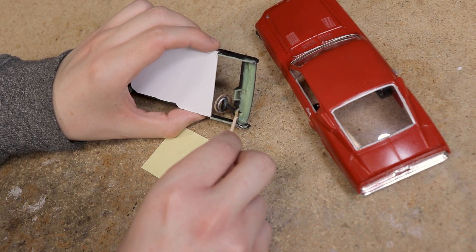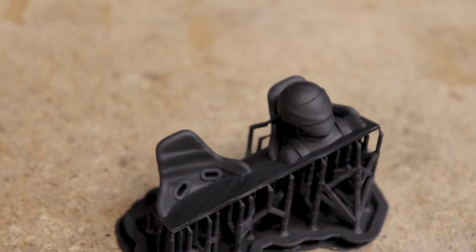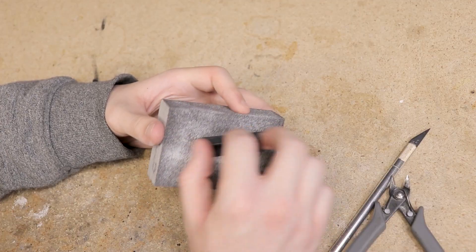I glued the steering wheel in place, and I also 3D printed a little seat and driver figure to put in the interior. I'll post the STL file for this on Patreon as well. I did a little post-print finishing work on that part before painting it and the interior piece flat black.